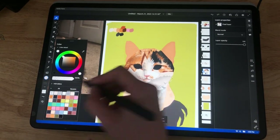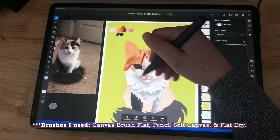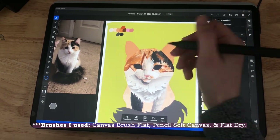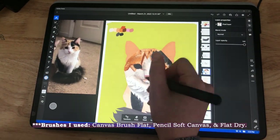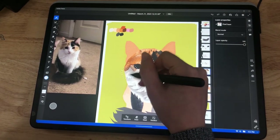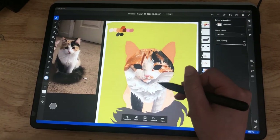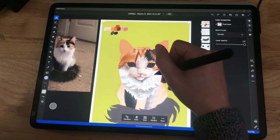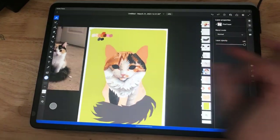Something funny about these pet portraits is I basically use only three different brushes: the soft pencil on soft canvas brush, the flat canvas brush, and a flat wash brush. I'm not sure how I landed on these, but I really enjoy it. When I first started using Adobe Fresco I'd spend the first 45 minutes just looking through all the different brushes, which was kind of a waste of time. Knowing a few brushes a little better and having more mastery of them helps so much.